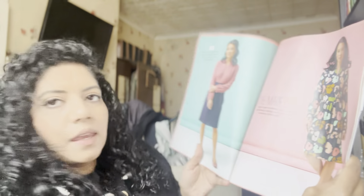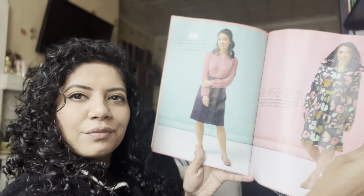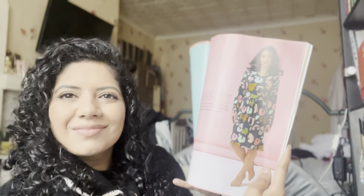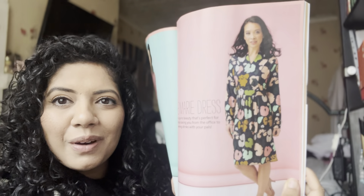And then here is the Marie Dress — it looks very formal. Very very formal. They did say office to occasion — I just don't know. I've got lots of dresses very similar to it.